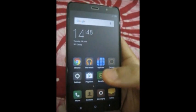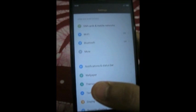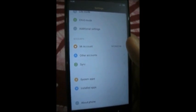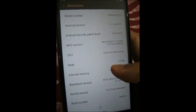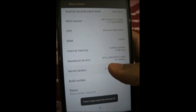First, you go to settings. You then scroll down and select about phone. Then tap the kernel version tab a few times to enter the CIT menu.